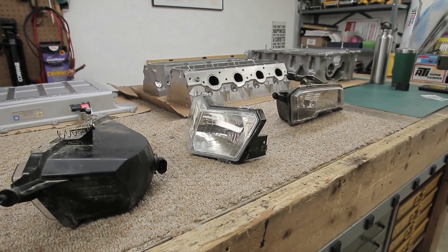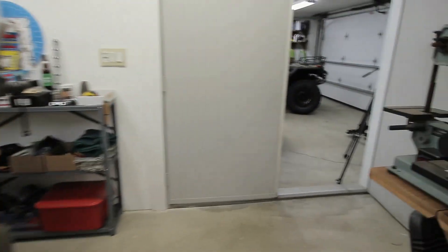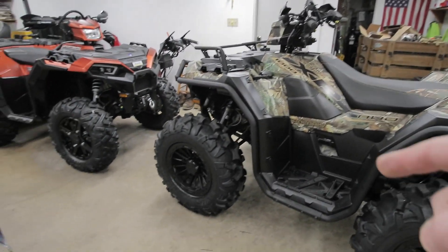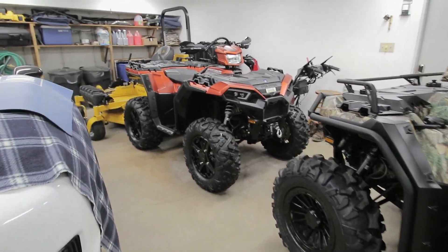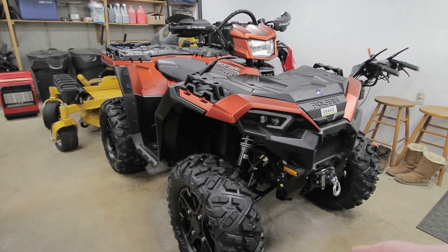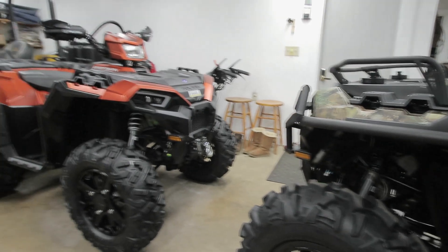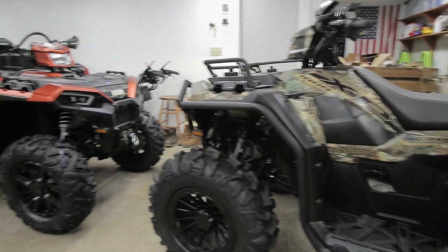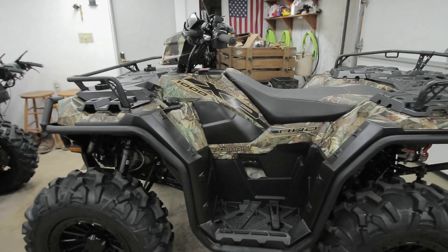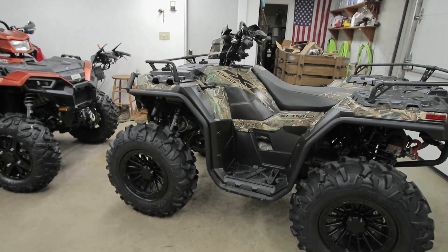My machine has a High Lifter two-inch lift and 28-inch tires, so that all has to come into consideration when aiming your headlights. A stock machine will be different. My girlfriend's 850 still has stock 26-inch Duro Power Grip V2s with the High Lifter two-inch lift kit, so there's a height difference just because of the tires. Let me get the machine set up outside, 50 feet from the garage door, and work through the adjustment process.